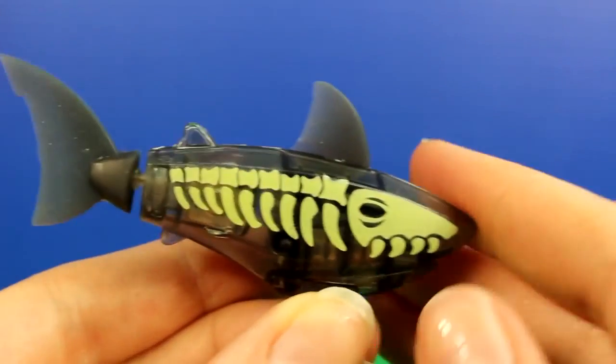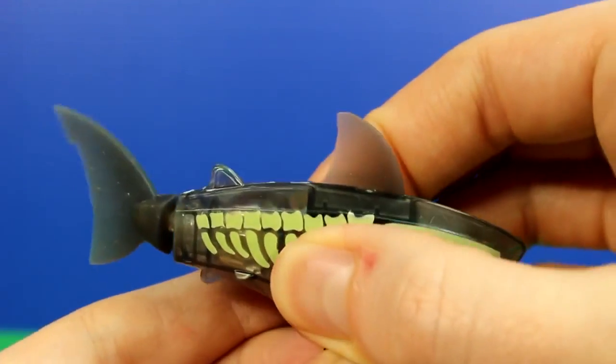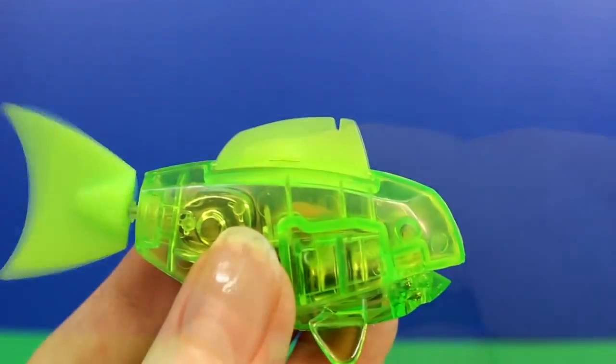This one is the Glow Shark — it glows in the dark. And this one is the Clown Fish.